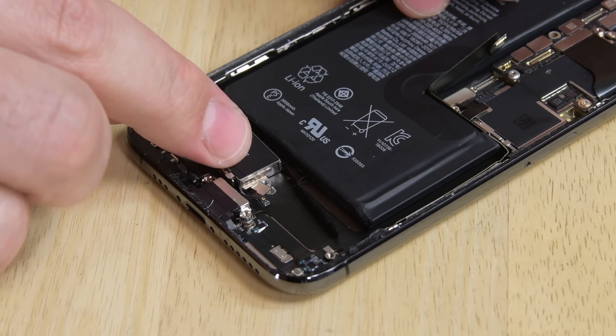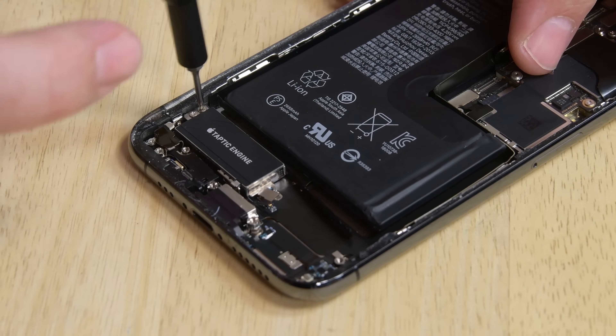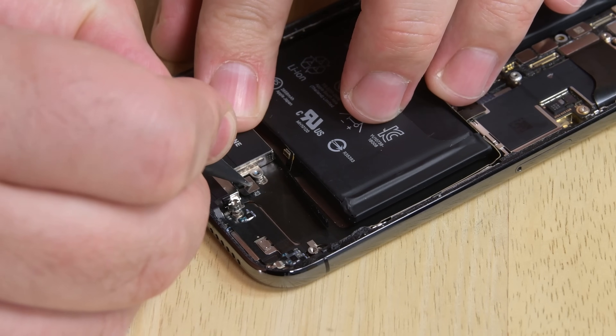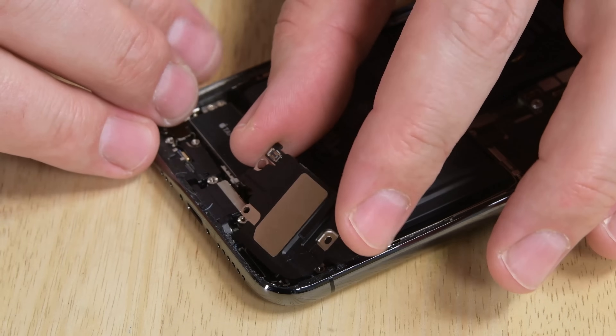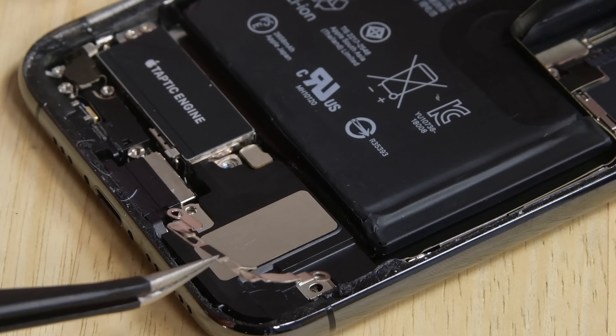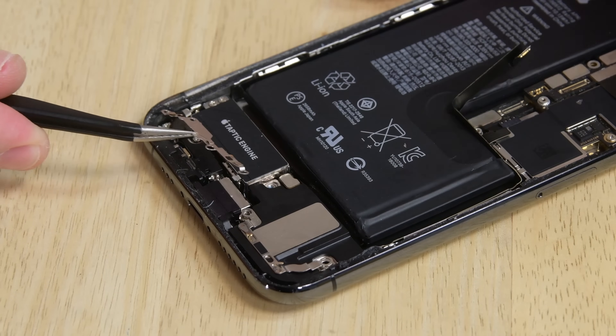Now we can reassemble our iPhone. First up, the taptic engine goes back in along with the two screws that hold it in place. Next, you'll reconnect the taptic engine cable. Reinsert the speaker, then reconnect its cable. Then reposition the two brackets and reinsert the screws holding them in place.